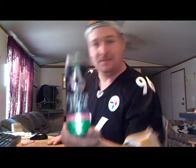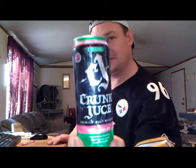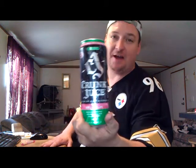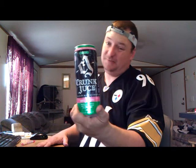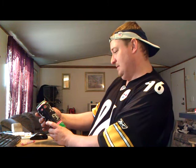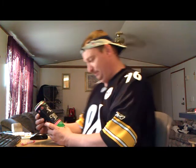Just to show you, this is Crunk Juice. It is unopened, of course. And this is 12% alcohol by volume. Might be good, might be bad. We don't know. Let's give it a shot and see what happens.